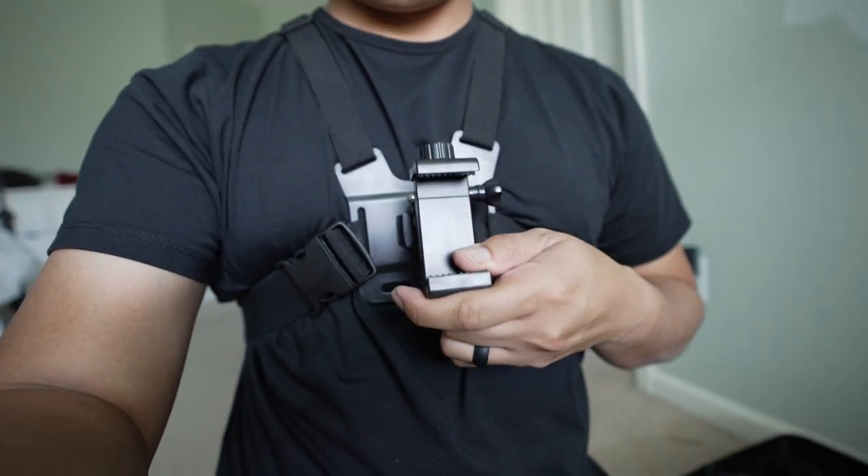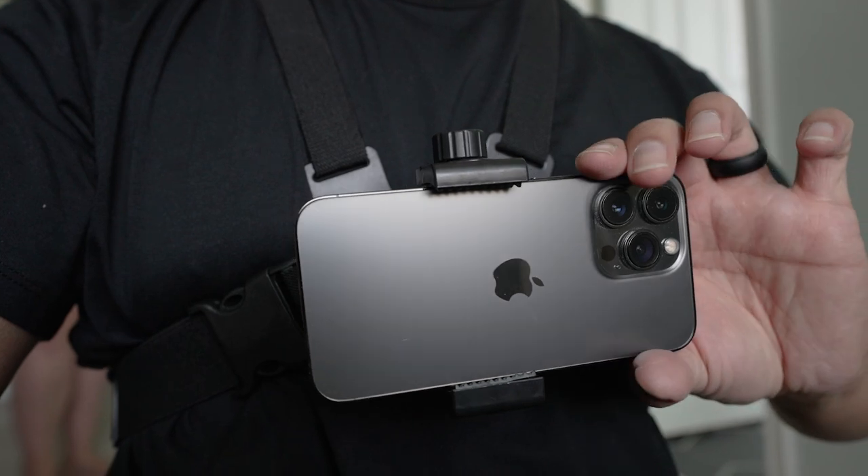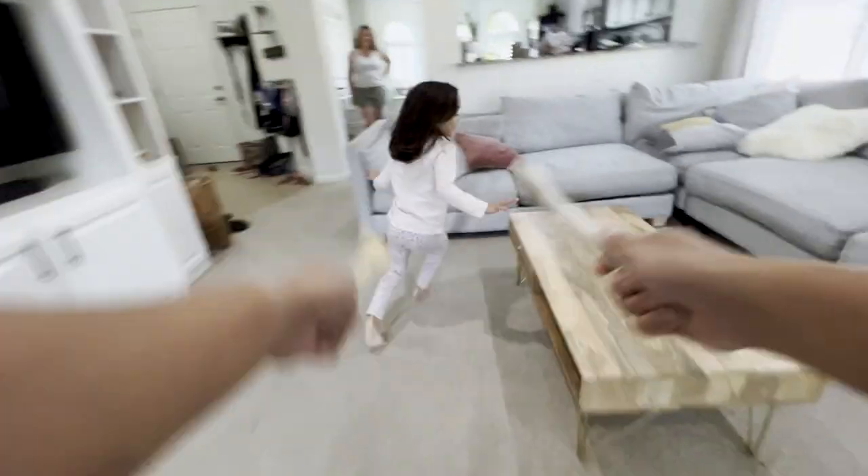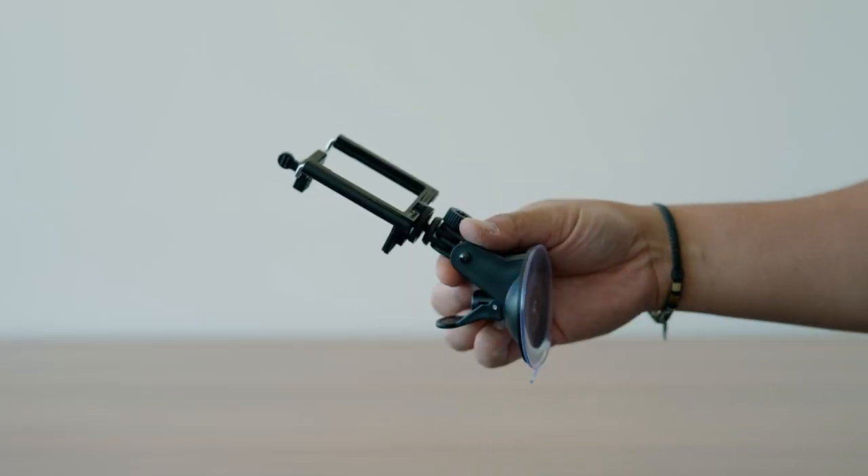The next accessory to step up your filmmaking game with the iPhone 14 is a chest strap. It's a really cool way to strap your iPhone if you want to do POV shots like hiking or chasing your kids — just kidding, I don't chase my kids with a spatula. And another mount I recommend for your iPhone 14 is a car mount.